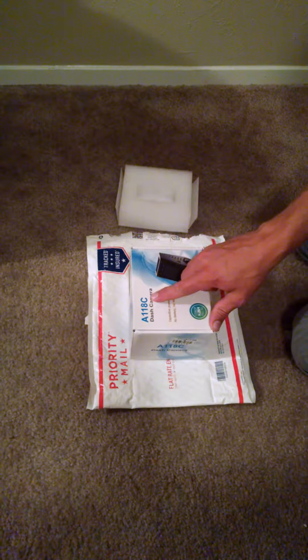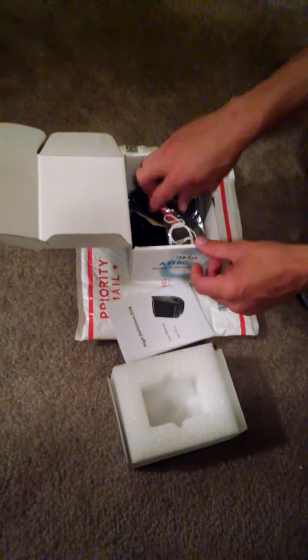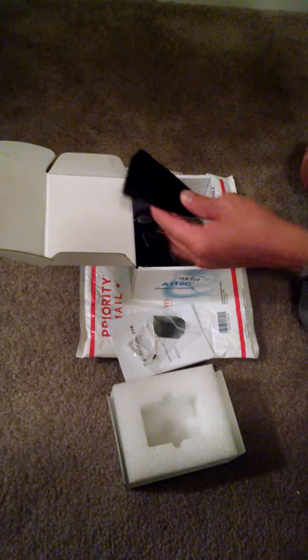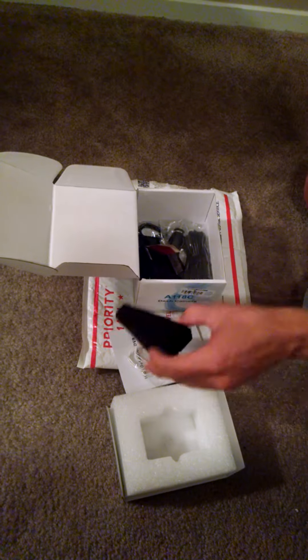We're unboxing the A18C dash camera. I've already opened it — this was some of the packaging. Got a user's manual, a piece of string, and a spare screw to something. Some sort of mounting and cable hiding device.